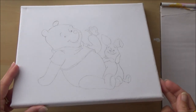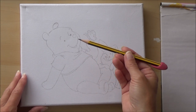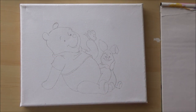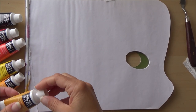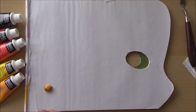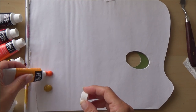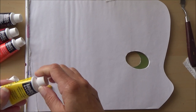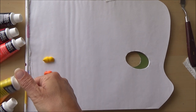A couple of layers of gesso over the surface will make the canvas ready to paint on. Another thing I like to do is outline my sketch in pencil on the canvas first — you don't have to, but I like a bit more control. Then I prepare my palette. I'm using a tear-off paper palette which you can just throw away when finished, so you don't have to worry about washing it out.